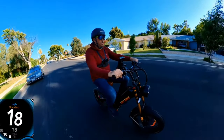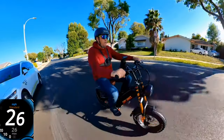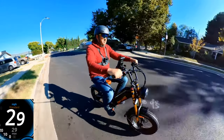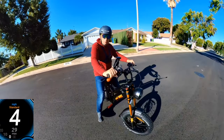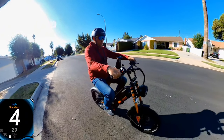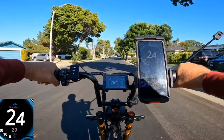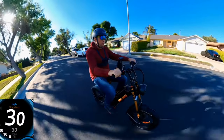Speed test: 13 mph, 15, 17, 18, 20 — very quick acceleration — 22, 23, 24, 25, 26, 27, 28. GPS showed about 29 mph, which is slightly faster and more accurate. I'm going to do another test in the other direction because there was a bit of a headwind. Second run: 21, 23, 24, 25, 26, 27, 28, 29, 30, 31.